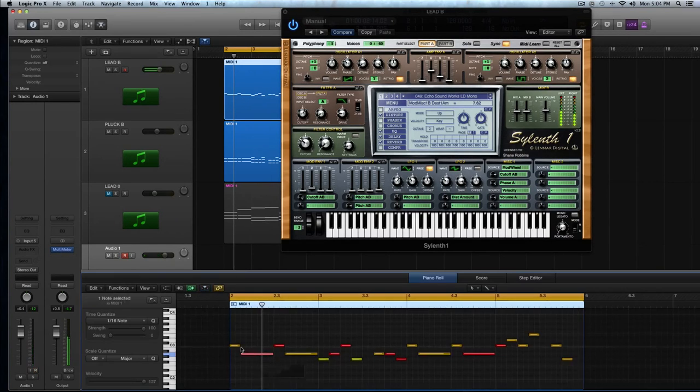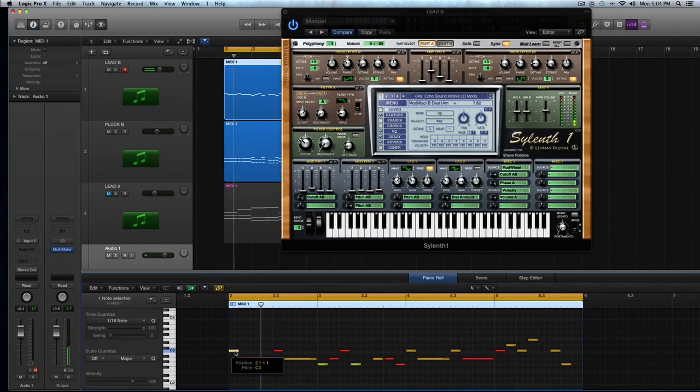Whether you're a beginner, an intermediate user, or you just want to turn Silent into your go-to sound design tool, check this tutorial out.